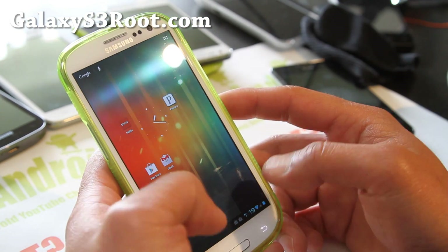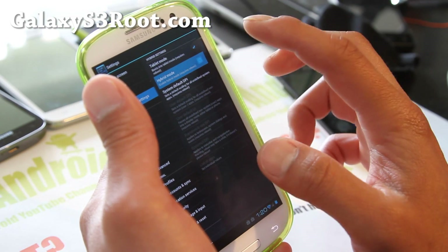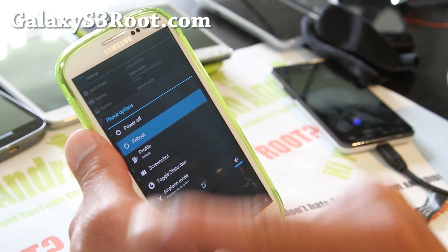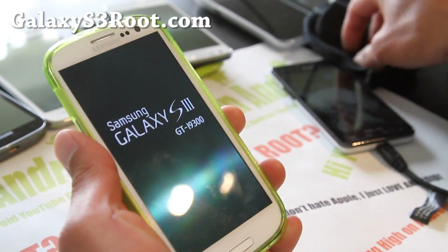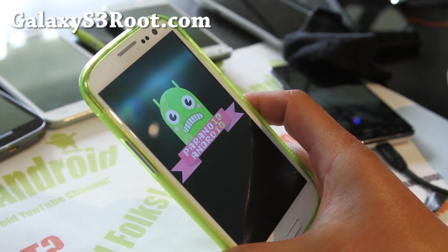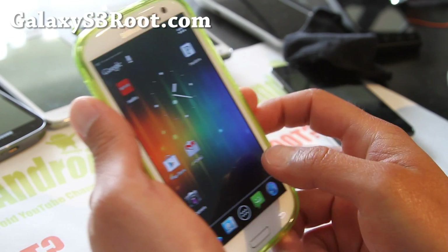Now let's say you don't like tablet mode — it makes everything look too small. Then you can use the hybrid mode. Uncheck tablet mode and reboot with hybrid mode enabled, and it will give you a hybrid that takes the best parts of tablet mode and phone mode on your Galaxy S3. The coolest thing about Paranoid Android is that you can actually set DPI — dots per inch — per app, meaning you can set tablet mode or phone mode for each individual app.